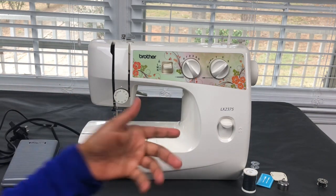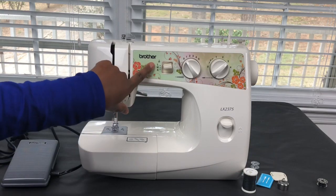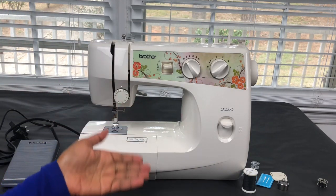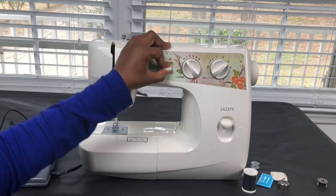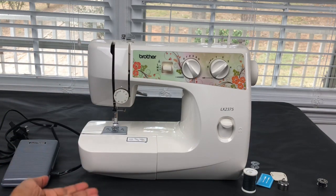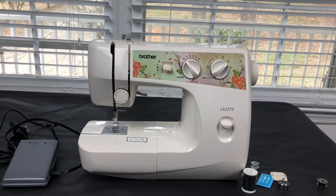Usually on a regular straight stitch you keep the stitch width on zero. Next, you have left, middle, and right positions. If you want the stitch to be in the middle, you keep it at M. You may want it on the left side or the right side — a lot of times you'll use left and right when you're doing buttonholes or some type of decorative stitching.